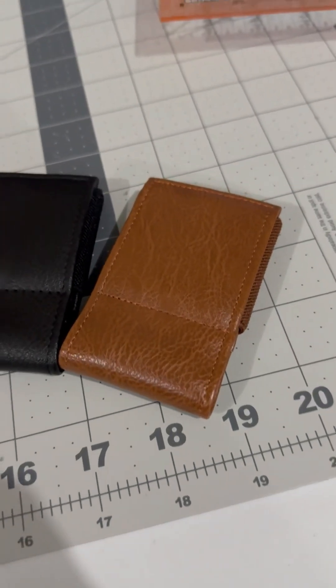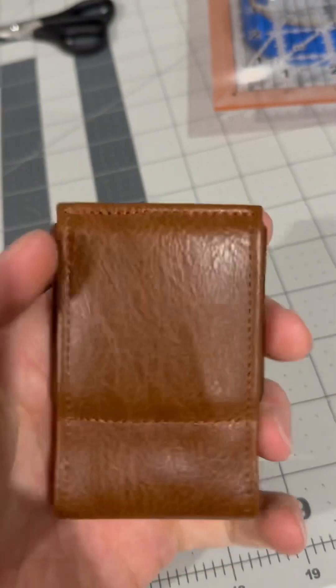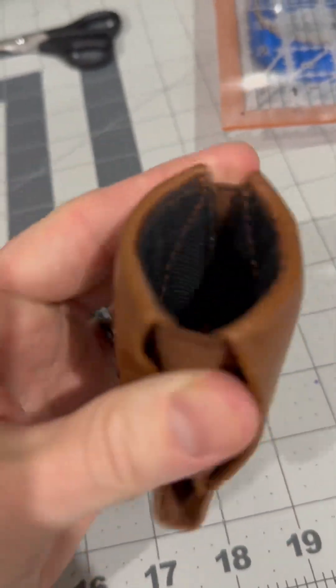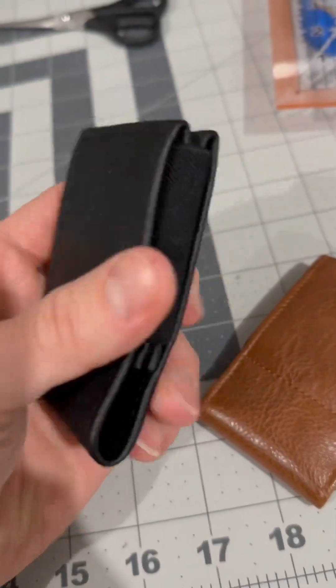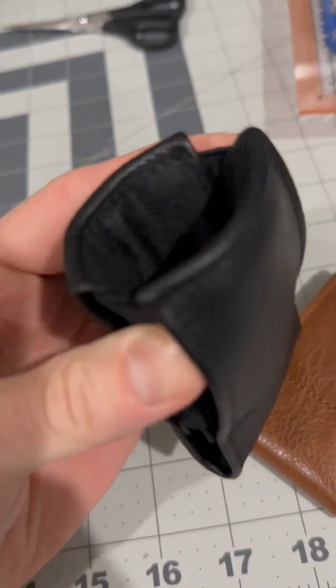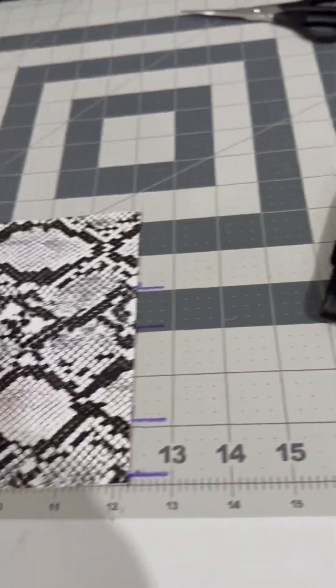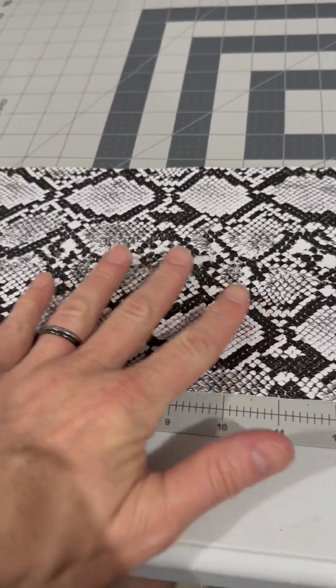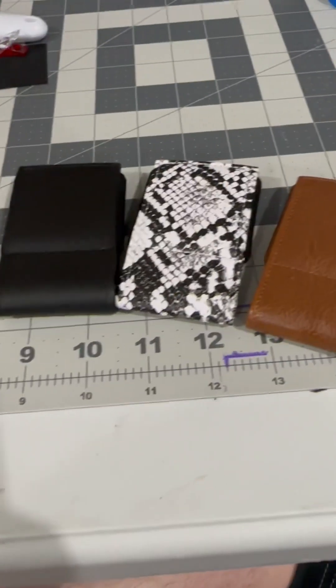Been working on some basics, getting all the finer details worked out, coming along great. I thought tonight I'd stay up late and we'll do a fun one — this is gonna look awesome, can't wait.